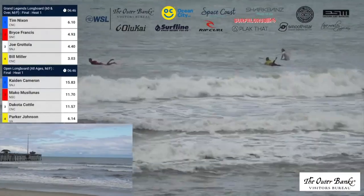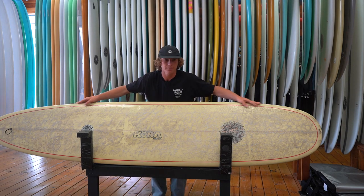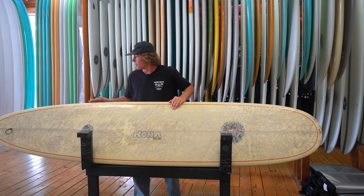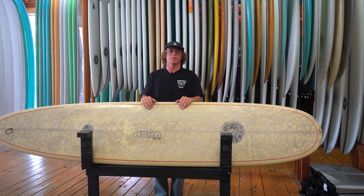This board features a traditional longboard outline with the 50-50 rail running through the majority of the board. With the wide nose up front, it allows the surfer to nose ride in pretty much any section, and the pulled-in tail at the back allows for great maneuverability when wrapping cutbacks or anything like that.